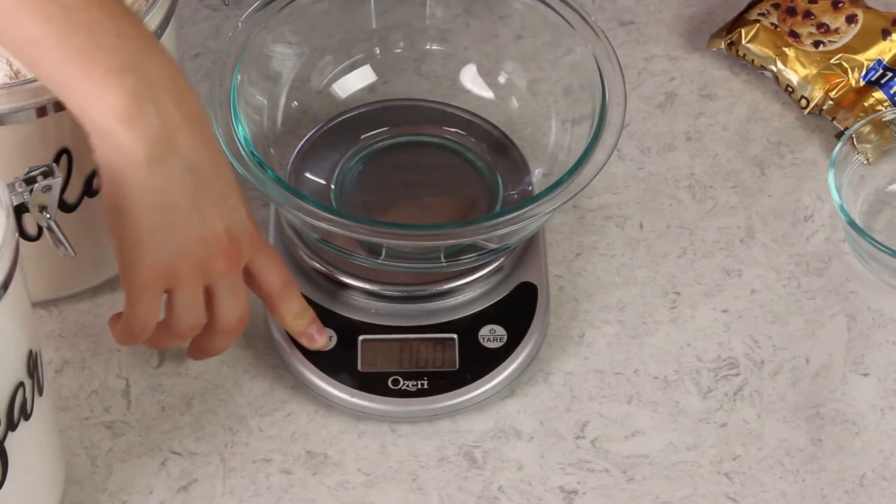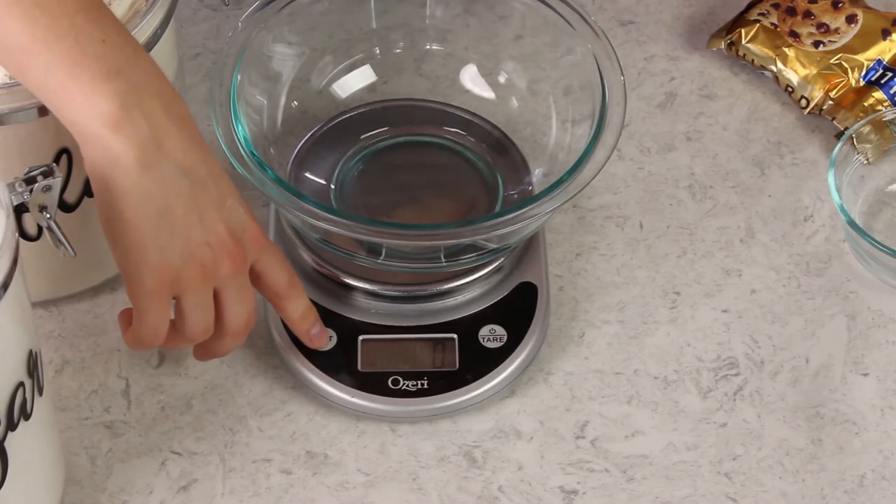It's important that you're measuring using the proper unit. You should have a button on your scale that allows you to toggle through different units. My scale has the option to toggle between pounds, ounces, milliliters, and grams. For almost all of my recipes I use gram measurements, but many others out there use ounces.